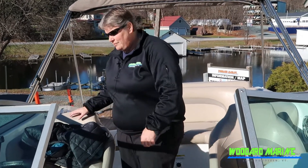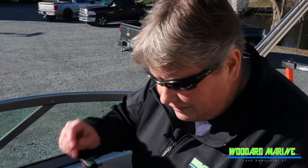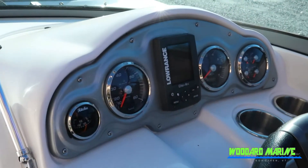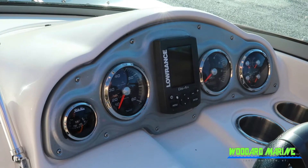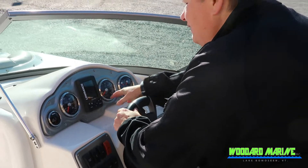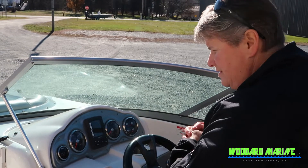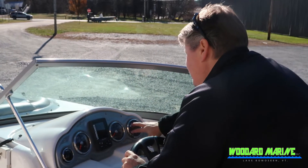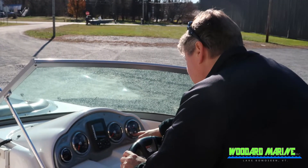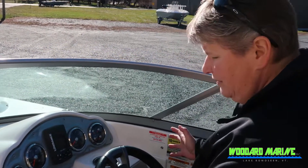Moving over to the helm, there's a bunch of things here — your stereo system, your controls, a master power switch, and a fish finder which will give you depth, temperature, where the fish are, and speed. You've also got a speedometer, a tach, an hour meter — we'll get you the hours once we put it through our used boat checklist — a compass, fuel gauges, battery, oil temperature, and a trim gauge. So all the gauges that you need.